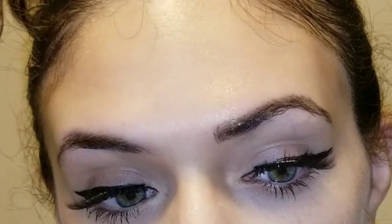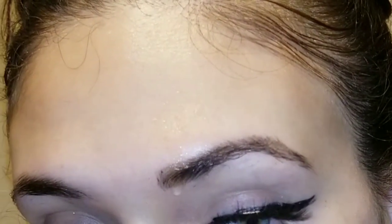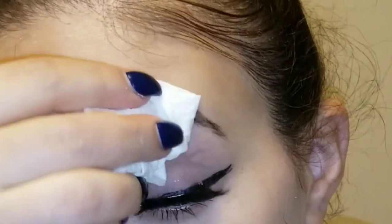We're going to let some water fall down and see what happens. Okay, so the true test: if you take a wet rag and wipe it off, it's gone. But if you were to go to the pool or beach and water just got on your eyebrows — this does it justice.